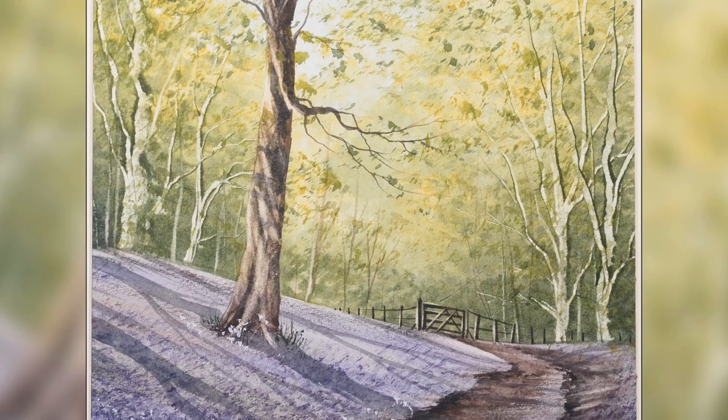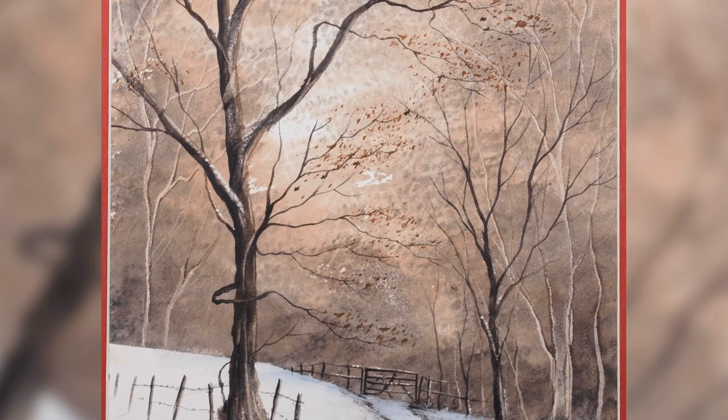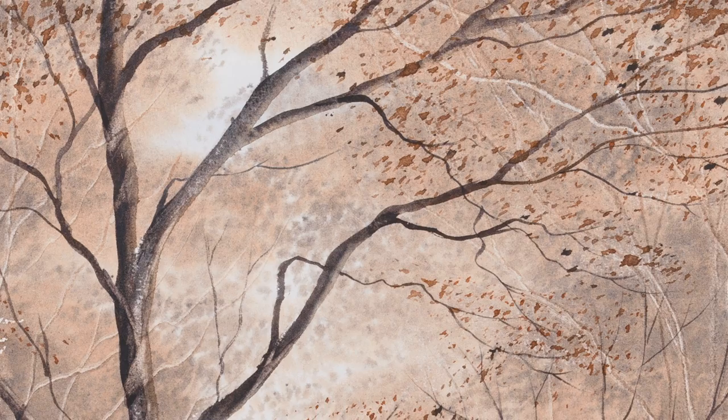This winter scene was done exactly the same, using browns and greys instead of the greens. You can see how I have gone back over the top of the tree just to put on a few little dead autumn leaves.